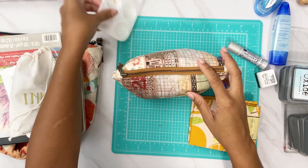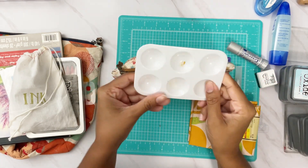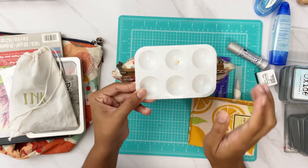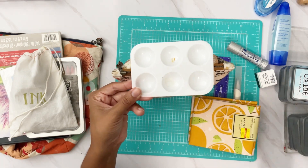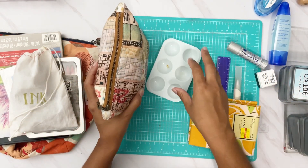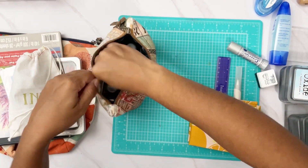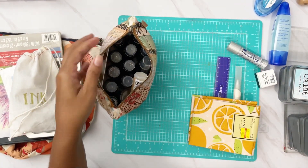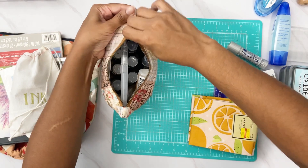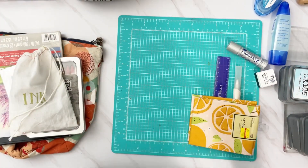I'm also taking this small six-piece watercolor set from Dollar Tree — it has a little stain from my sprays because it's the one I use to travel. I can shove it right in the pouch along with my water brush pen, and that all goes together packed up and ready to go.